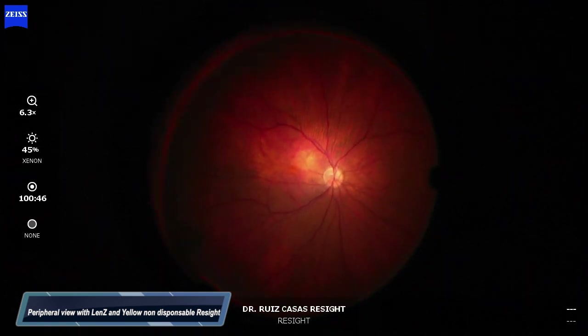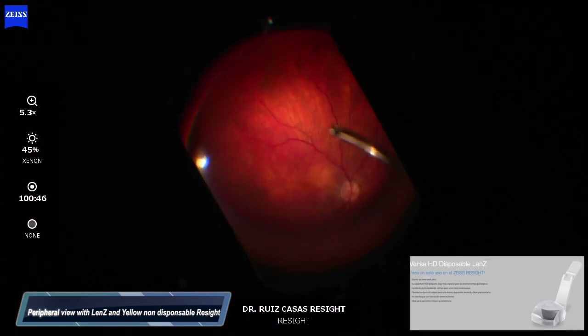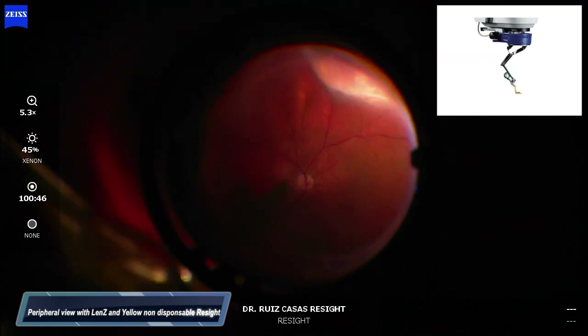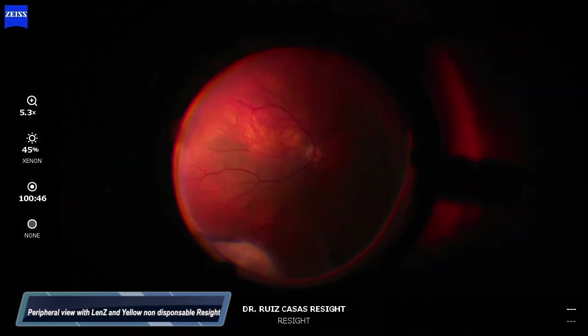Now I am comparing the peripheral view with the Lens C — once you get used to this shape of the lens you can reach extremely peripherally — and the non-disposable yellow lens on the ReSight.